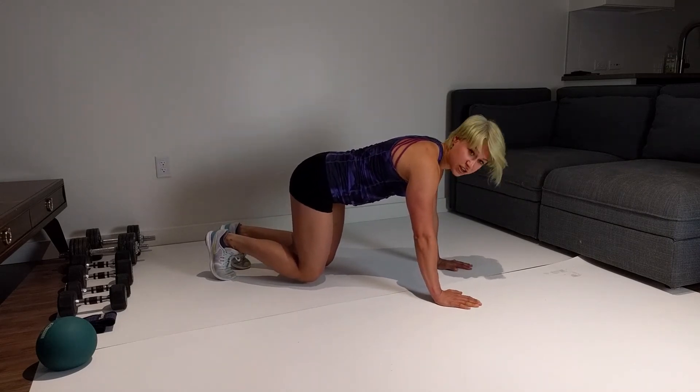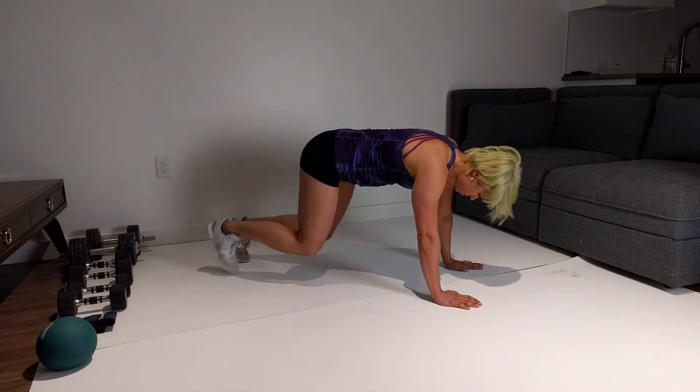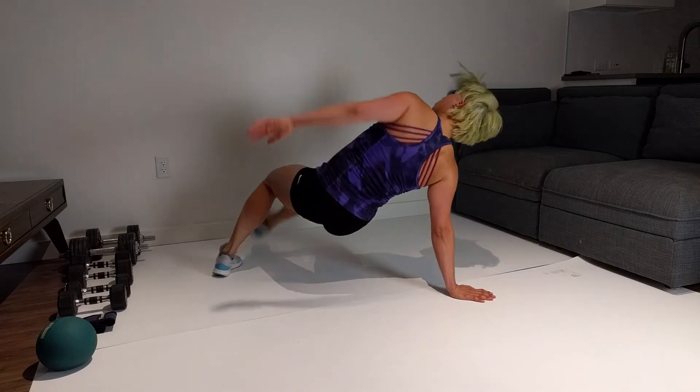Knees are off the floor, and kick through with the other side.